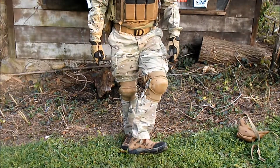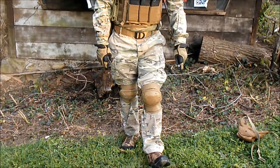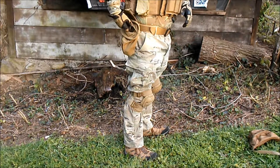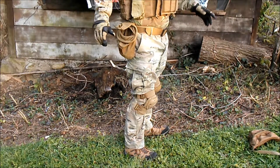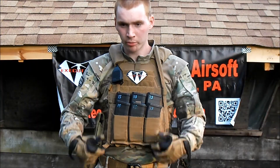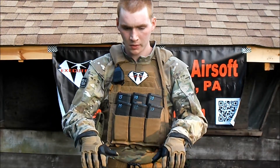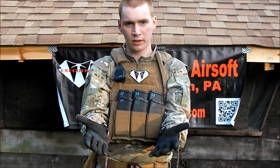Down here on my feet I have my Merrell Moab shoes. Love it — holds everything I need, seems to be bottomless, don't really run into any complaints. Running camis top to bottom I got proper Multicam everything — shirt and pants. On my hands I just got some Mechanix M-Pact in Coyote Brown to tie everything together.